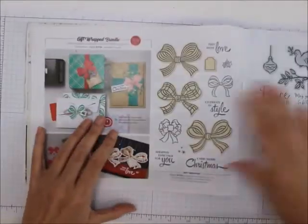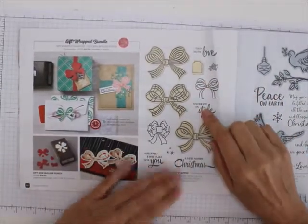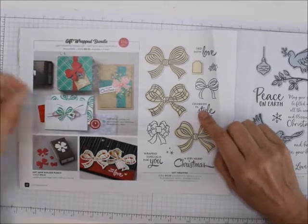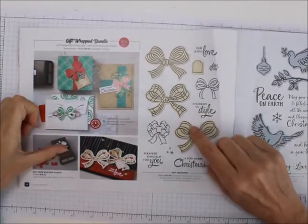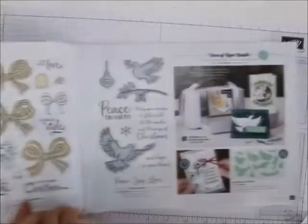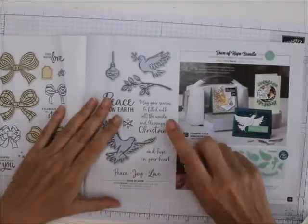We're coming to another bundle. Do you know there are 30 bundles in here? Here's just one — the Gift Wrapped — it comes with a punch to punch out these bows. Isn't that cute? And then the Dove of Hope bundle — this is one I have, I love this.